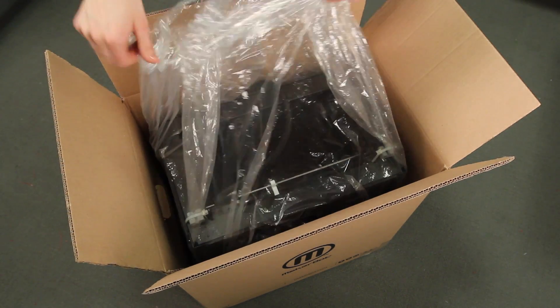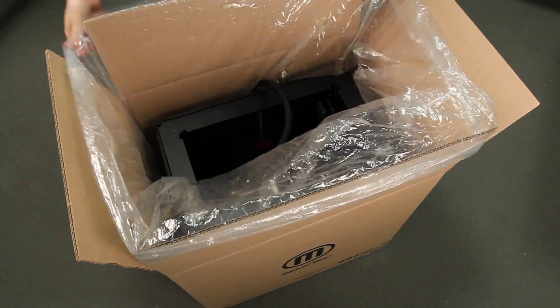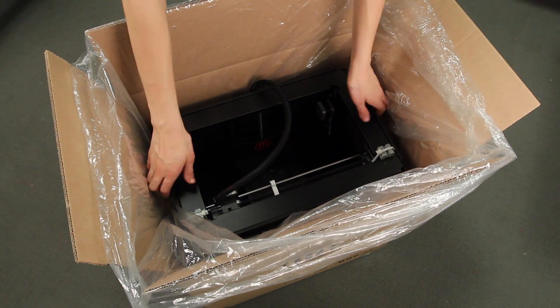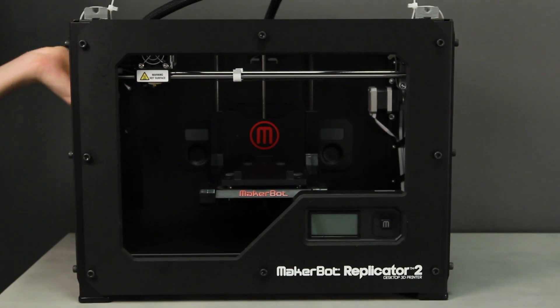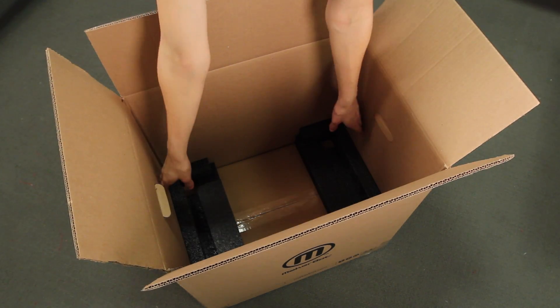Open up the plastic bag and pull the MakerBot Replicator 2 out like this. Grasp it firmly and carefully — you don't want to damage anything underneath the frame of your machine. Set it on a stable work surface. Now you can remove the plastic bag and the last two foam pieces from the box.